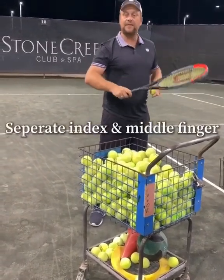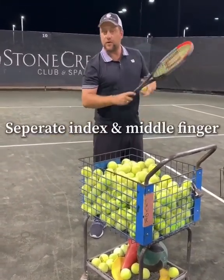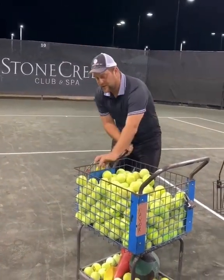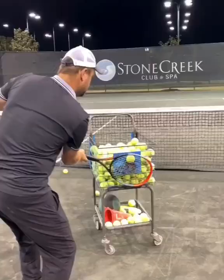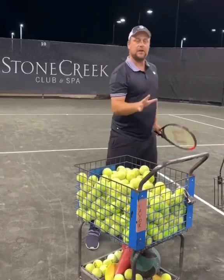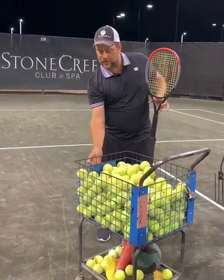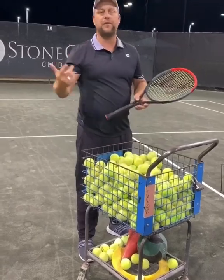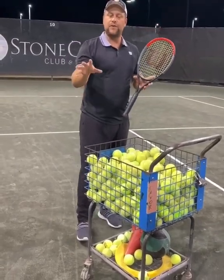Remember, the index finger is separate from the middle finger — we call this the trigger finger. So you feel that ball at the point of contact, and you can let them work on closed stands and open stands as well. This is really cool. The ball goes over the net and the kid's gonna have fun doing that. Just throw it in sometimes just for the feel.